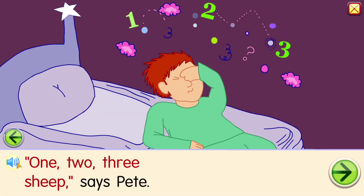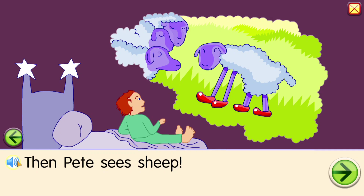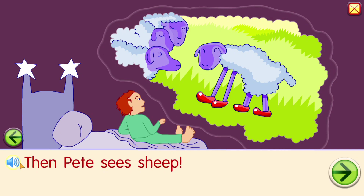One, two, three sheep, says Pete. One, two, three. One, two, three. Then Pete sees sheep.